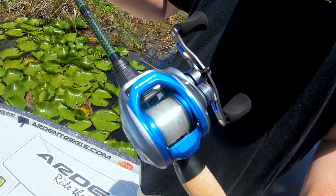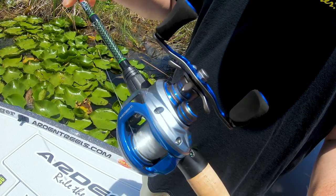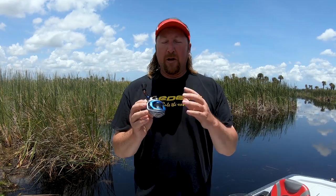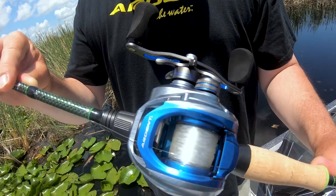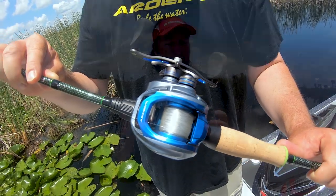I want to introduce you guys to Ardent's newest reel. This is the Ardent Summit Hawk, and it has some amazing features. Not only does it look cool with that brushed aluminum look, but it has an aluminum frame, a 6061 T6 aluminum spool, an aluminum handle. Like this thing is just packed with features. It's got the EVA grips on it. There's so much stuff about this reel that I love.